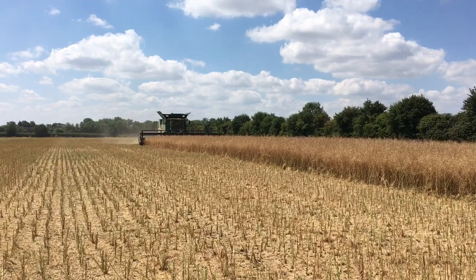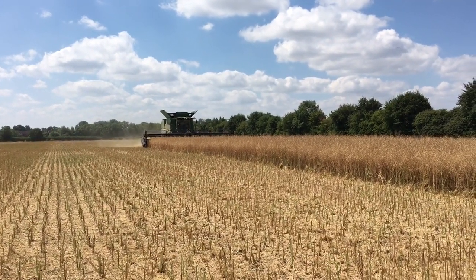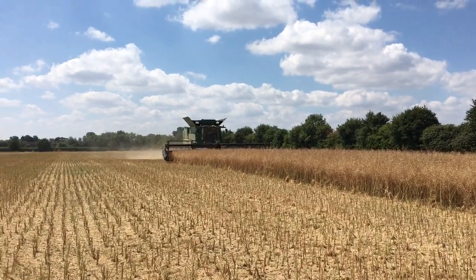Welcome back to Overbree. It's day five of harvest 2018 on the 15th of July and this is the last field of oilseed rape that we've got that's fit and at the right maturity ready for harvest.